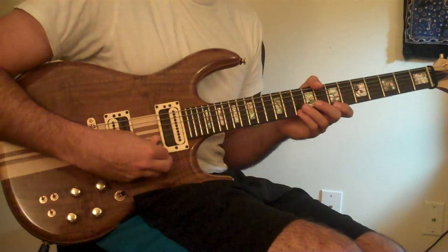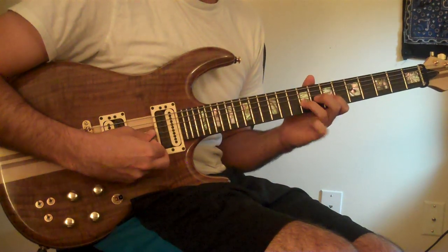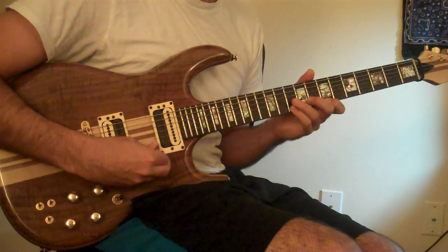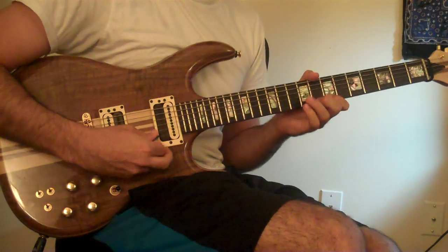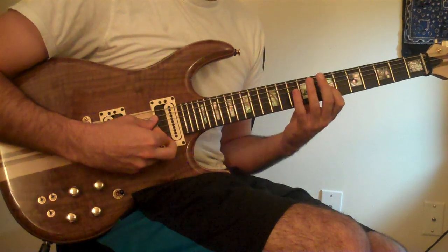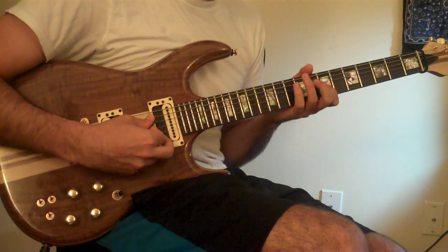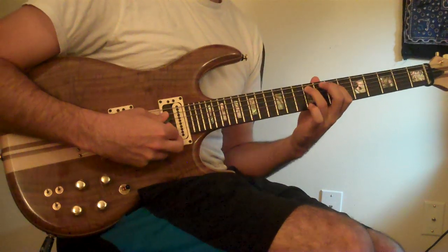So the first thing you play is that trill thing, then straight down the scale, then the minor seven flat five triad — flat five, flat three, one.